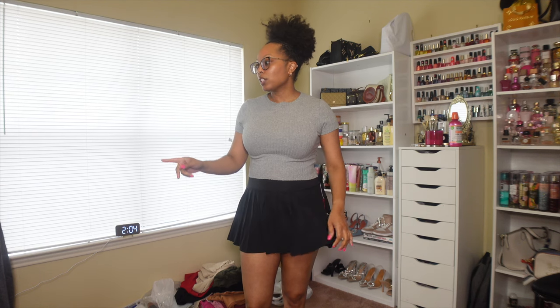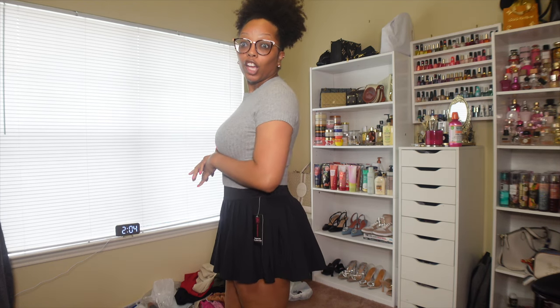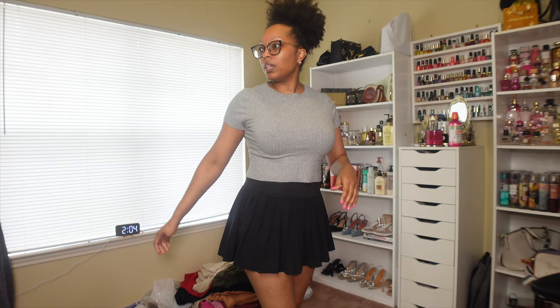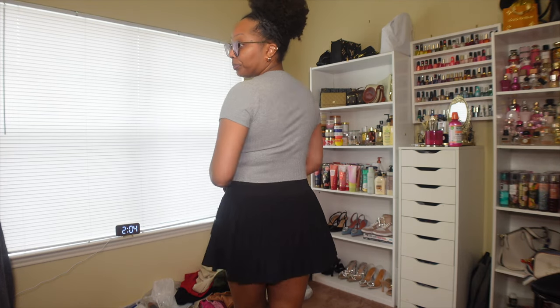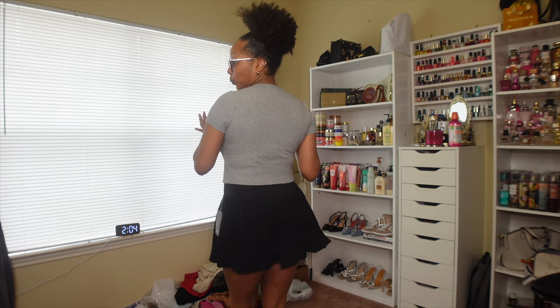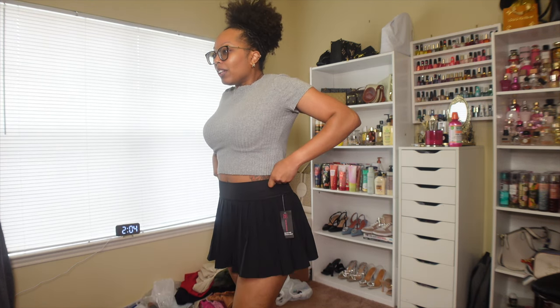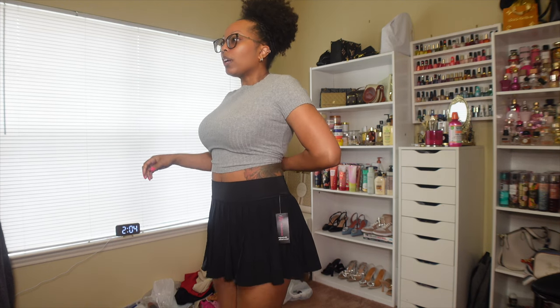This one is also the same idea. The skirt is a little different — that one I got from Marshall's and this one I got from Walmart. This one actually has a cuter fit than the Walmart one. I like the way it's kind of angled in the back — can y'all tell? It's super cute the way this one fits, I really like it.